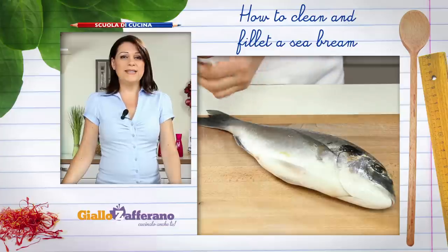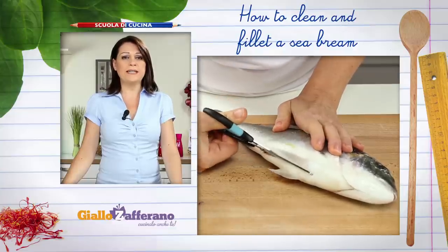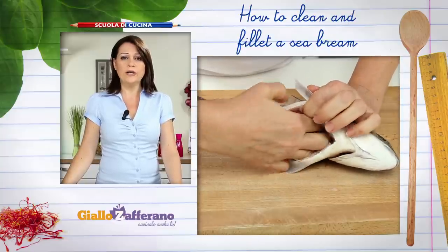Firstly, remove the guts. Lay the fish on a cutting board and, using kitchen scissors, cut along the belly from the tail to the head. Then scoop out the guts with your hand and discard.